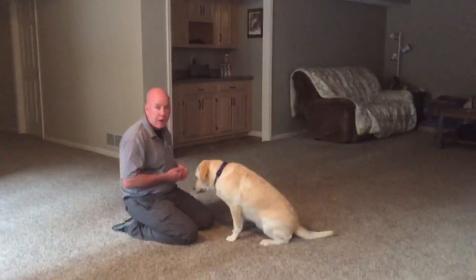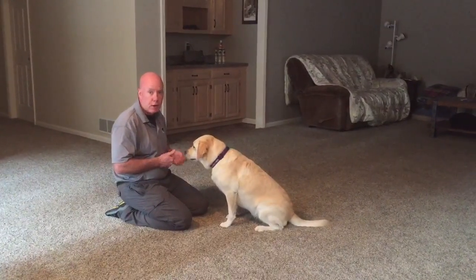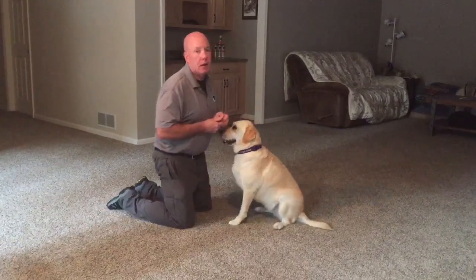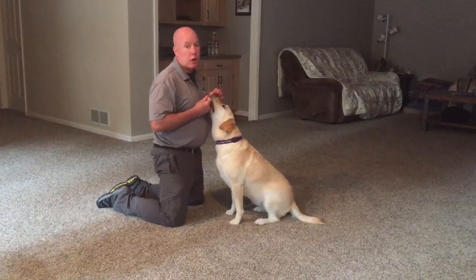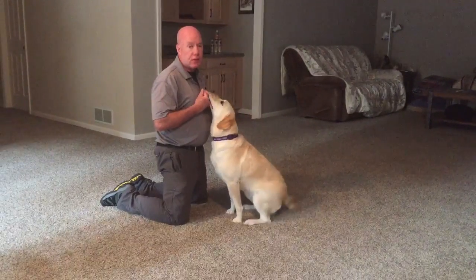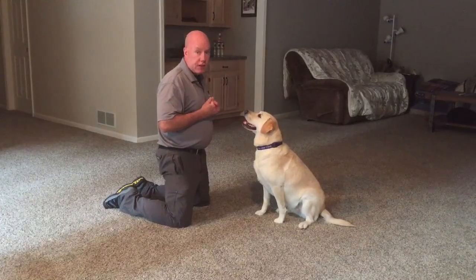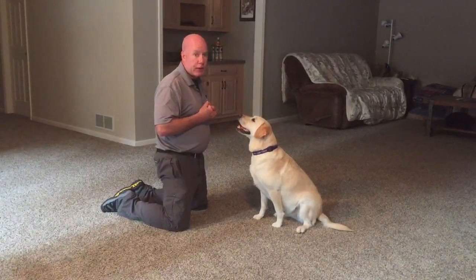Hi Arlene and Zoe, it's Bob Ryder here with Daisy. We wanted to make a little follow-up video from our session today so that you can see how to be really precise using a verbal marker to let Ace know the instant that he got a behavior correct. I'll demonstrate with Daisy the technique or the game that we played with Ace today, teaching Ace to look at targets.